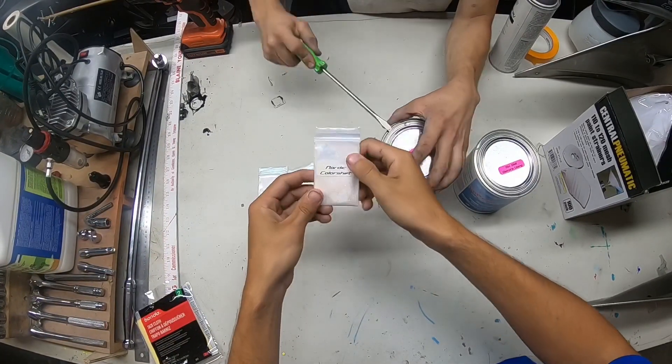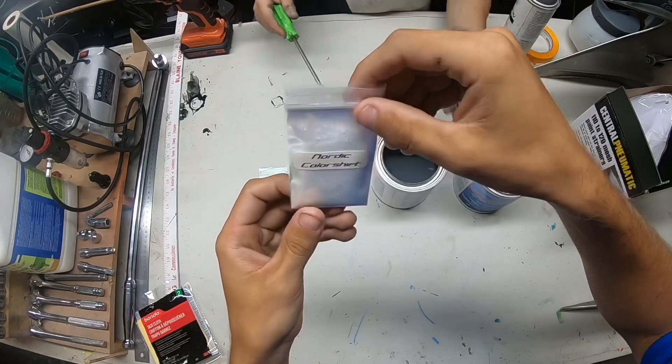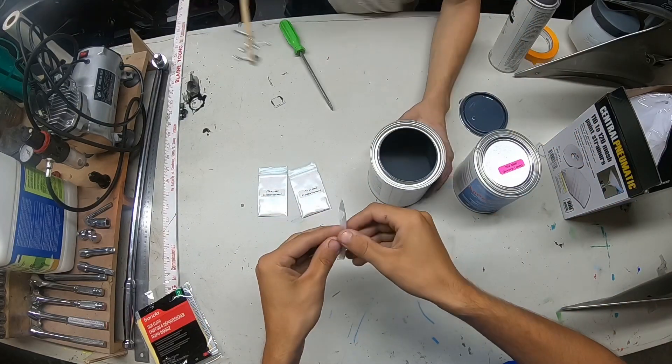These are the color shift pearls that we are using, guys. Just going ahead and opening it up.